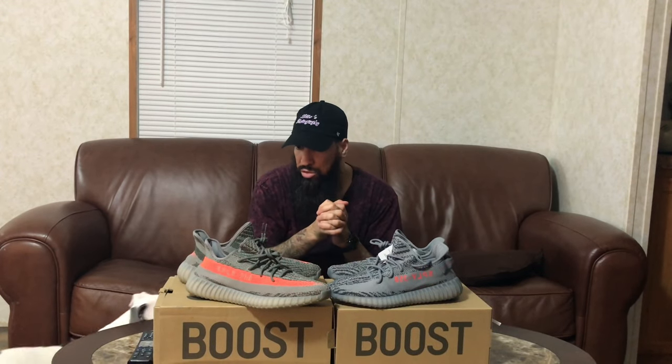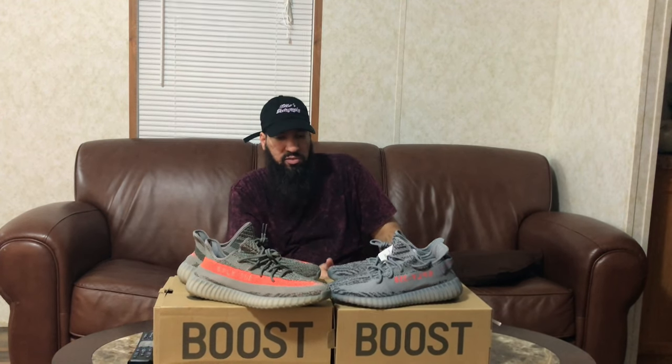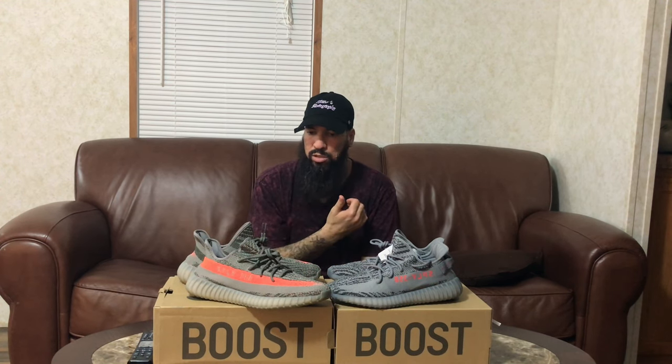Definitely a dope shoe. We will not get an on-feet of these because my homie is going back to Chicago in a few days. Let me know which pair you like — version one or version two. To me, version one, I love the loud pop of orange, but you cannot wear version one with everything because of that loud pop. The version two has more gray and less orange, so you can wear it with more things because it's just a subtle little orange.